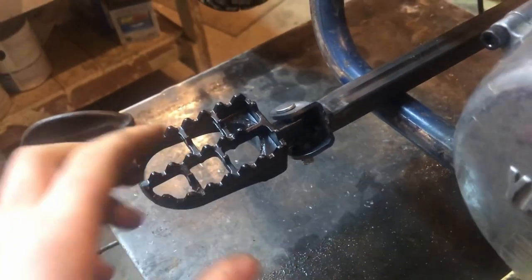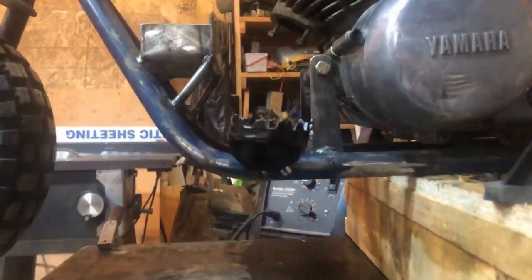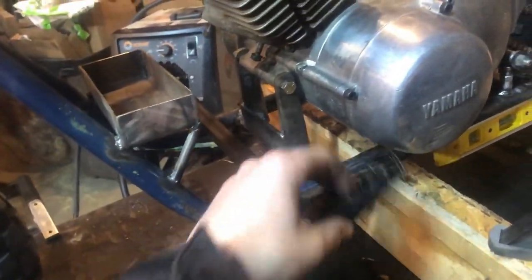I was in need of some pegs on this thing. I'll show you what I did — I took some square tubing, a little bit bigger square tubing, and these pegs I got from eBay fit right in. They're angled back just a tad, and there'll be springs in there so they can spring up if you hit a log or something like that.